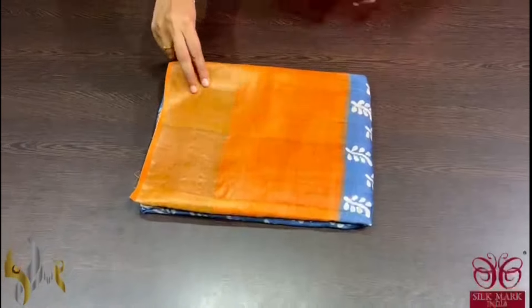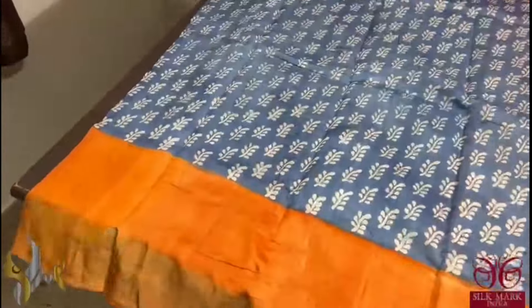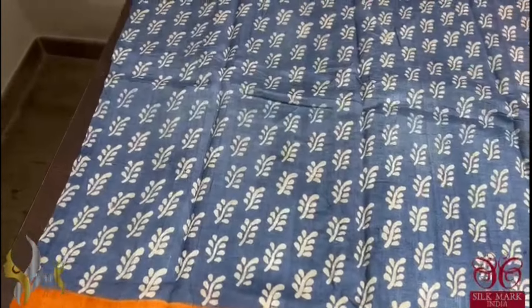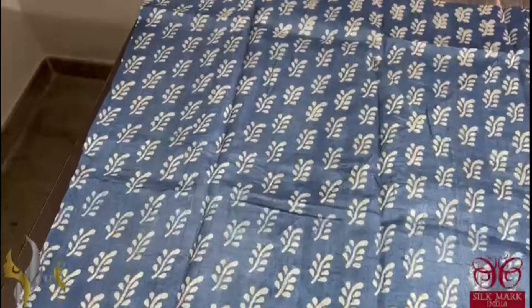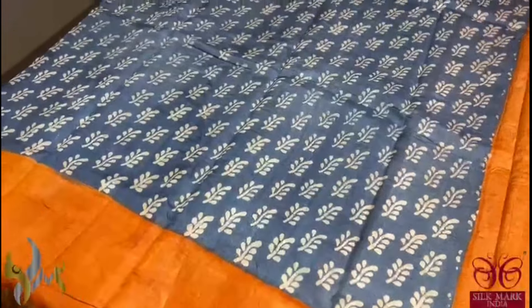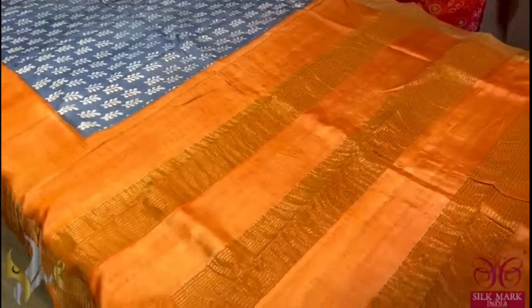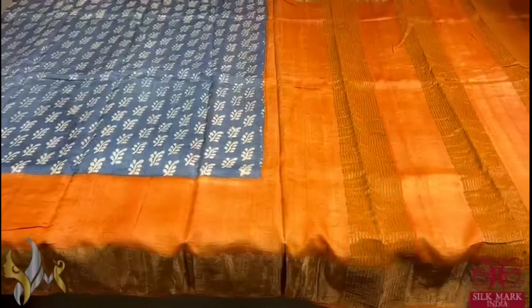Pure tassa silk saree, premium quality, hand block printed with saree borders done on a premium acid washed boiled tassa fabric. A very beautiful saree here with navy blue and grey mixed colour — almost looking grey but with a tint of navy blue — and the prints are done using beautiful cream. We have a combination of orange in the bottom border, and the same orange is given in the pallu and the blouse piece. A very very different and beautiful saree which comes with authentic silk mark.